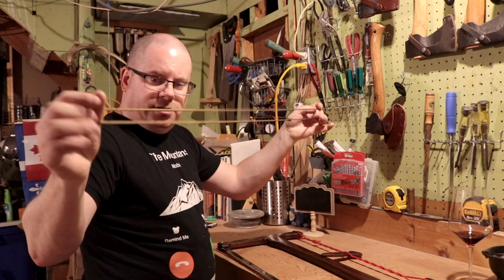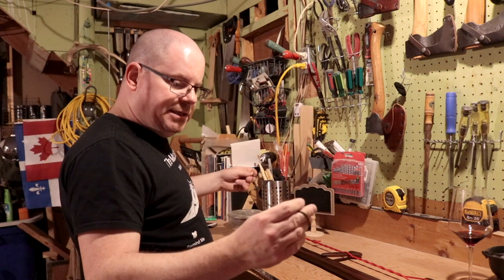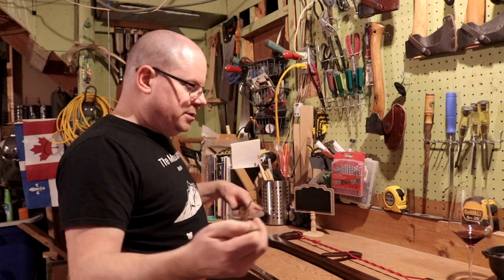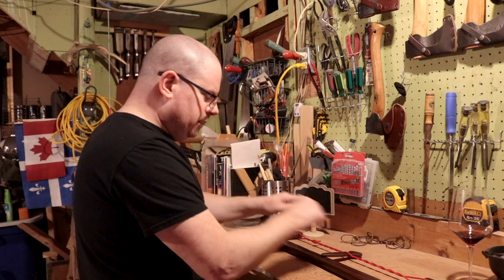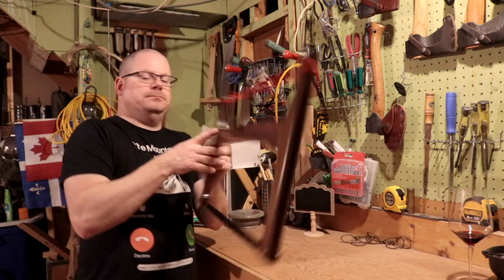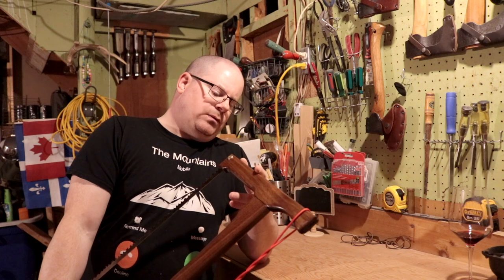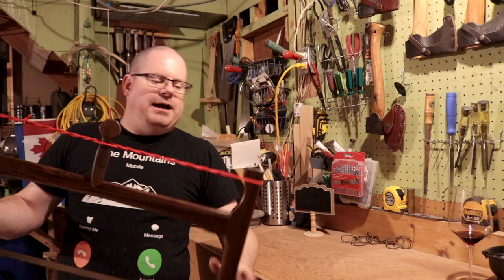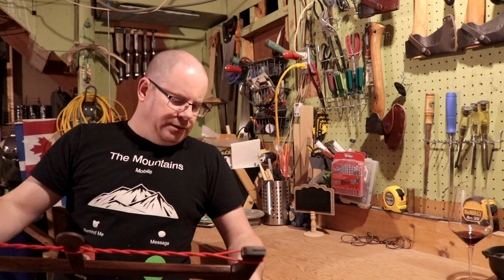Jody also included an extra coyote paracord in a different weight. He just invited me to test it and see which one I liked better — I think he might be weighing his options for the strings. He's selling walnut and I think ash or hickory at $150 Canadian, and he's looking at some other options as well.